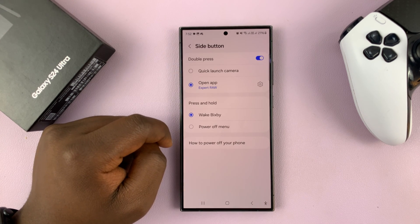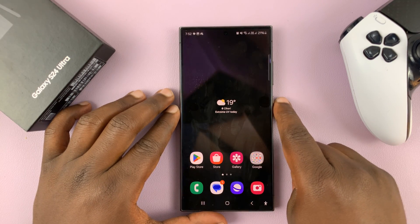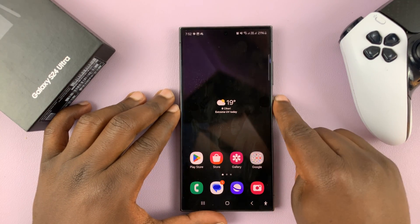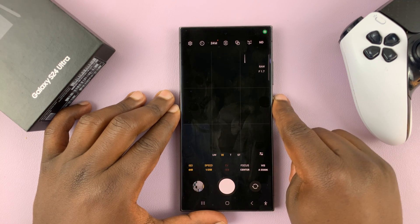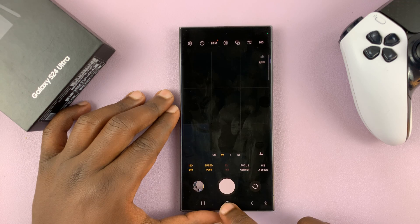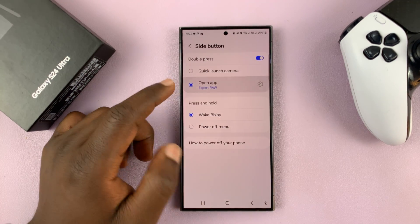Tap on that, and now a double press, instead of opening the main camera app, it's going to open the X-Patrol camera — like that. You can see that's the X-Patrol camera. You can set it to open any app you want.